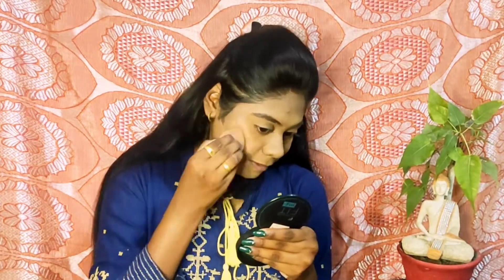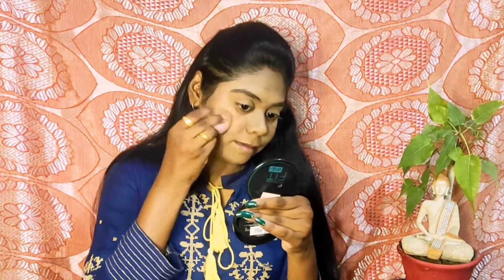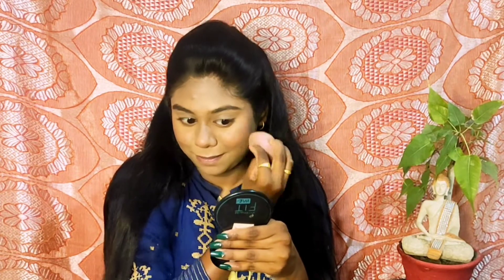Next I am setting our cream base using a compact, and the one which I am using is Maybelline Fit Me in the shade 330 Trophy. I am also using the same compact for a sharp edge cut. Next I am applying blush using my beauty blender, placing it on the apples of my cheeks and all the usual areas.